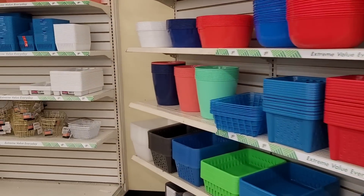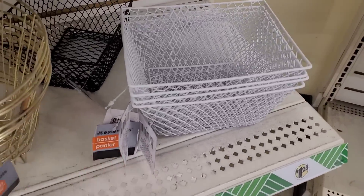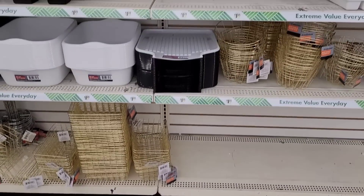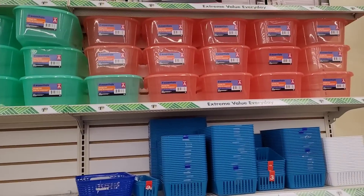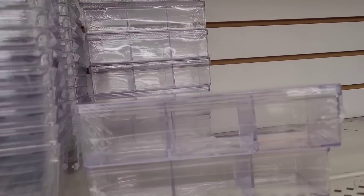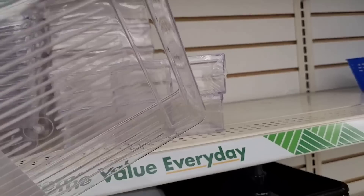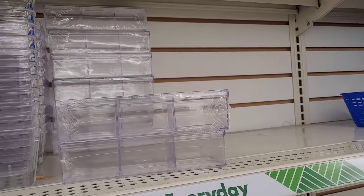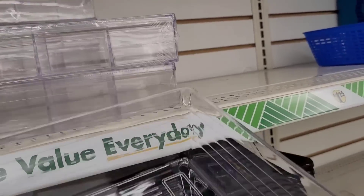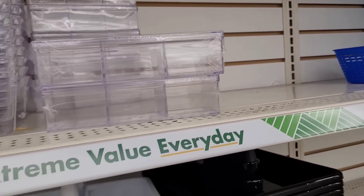Over here you have your gold and your little white and black baskets right there, different sizes. And up here are your storage boxes. The acrylic organizers right here — these would be nice in the refrigerator. You know, if you buy grapes or strawberries or blueberries, wash them off and put them in here. Those would be nice.